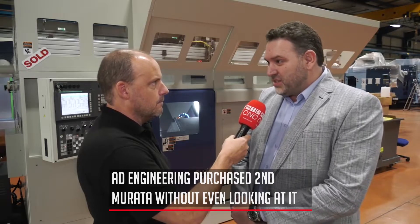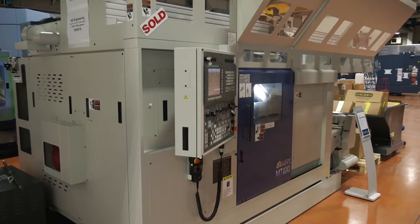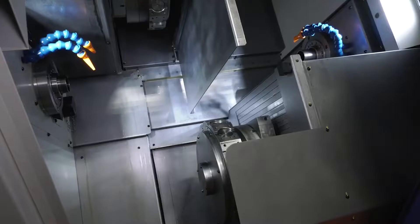The machine runs, and although it is true the first one got purchased blind, basically — this one is purchased blind as well. I didn't see it; it's the first time I've actually seen it. But the machine runs, and it runs unmanned.